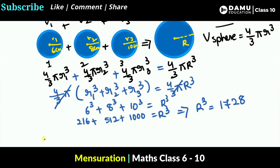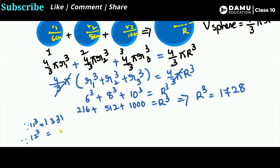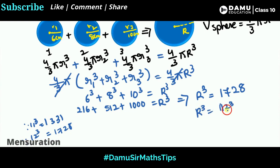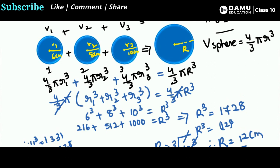Now we need to find R by taking the cube root of 1728. Checking: 11³ = 1331, and 12³ = 1728. So the cube root of 1728 is 12 — the cube root and the cube cancel, giving R = 12 centimeters. The radius of the resulting sphere is 12 centimeters. If you don't know the cube values, just compute them consecutively until you find the match. Thanks for watching — please subscribe!